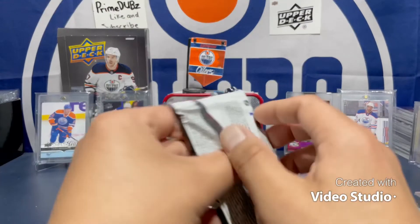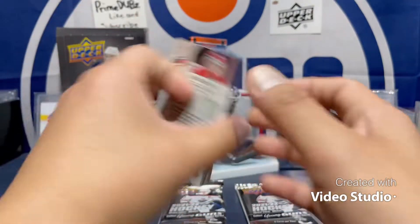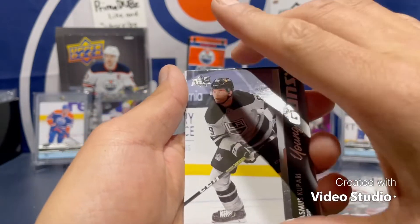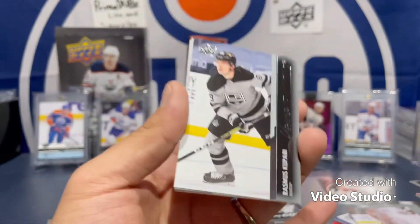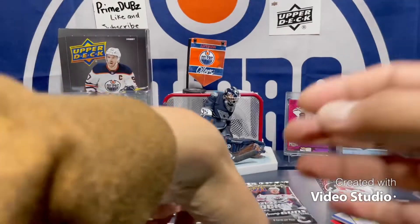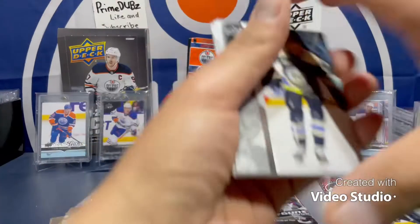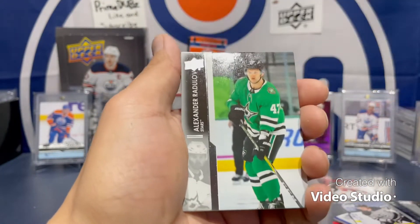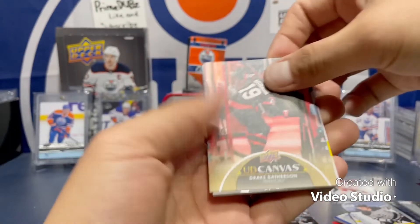Last four packs — give me all the young guns please! Labanc, Kubalik, and Rasmus Kupari — did I say that right? A lot of Rasmuses in the game — Rasmus this, Rasmus that, Rasmus Dahlin. Drake Batherson — canvas.